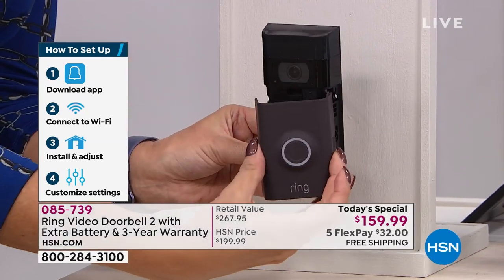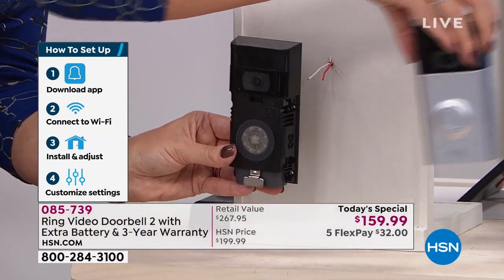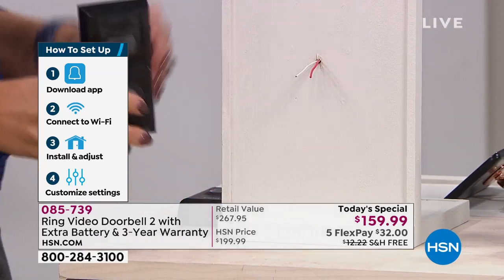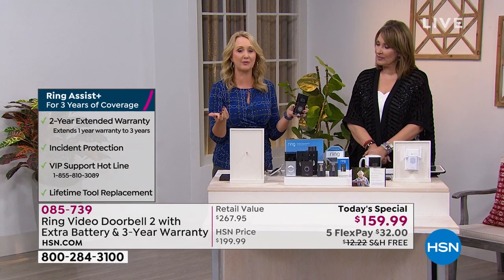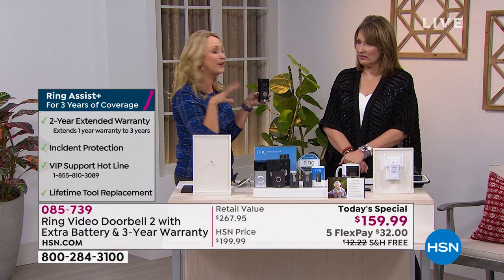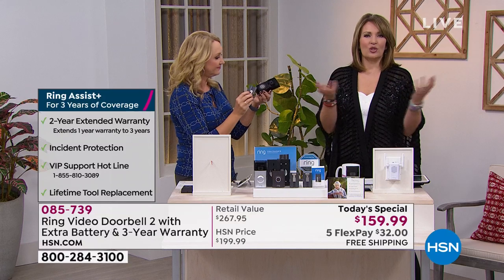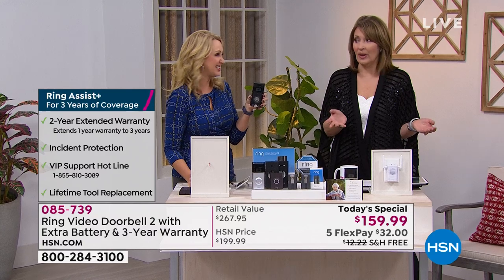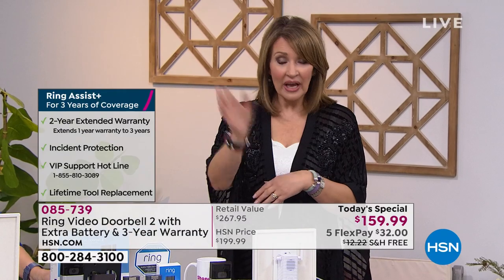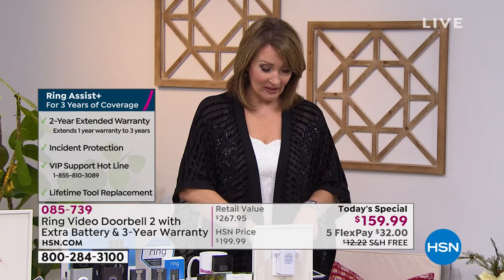If you don't have a working doorbell right now, no worries — we're including the extra battery so you can put this just about anywhere there's Wi-Fi and use both included batteries in battery-operated mode. You don't have to use it as a doorbell — it's really a security system anywhere you put it. You can still have the two-way conversation and say 'can I help you — you might have the wrong house.'